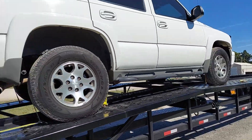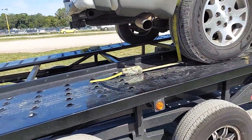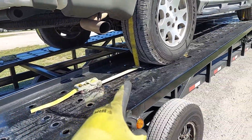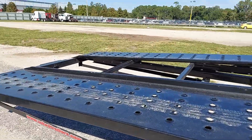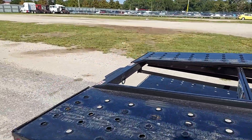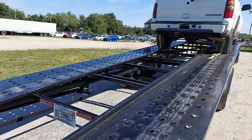Because these wheel straps are warranted — these things here, they're warranted against breakage up to thirty-three hundred pounds each. Now the reason that becomes significant is because I've seen people drive down the road with maybe one on the front and one on the back.